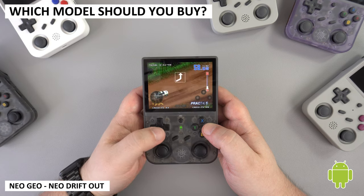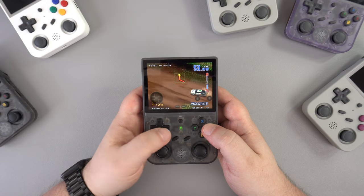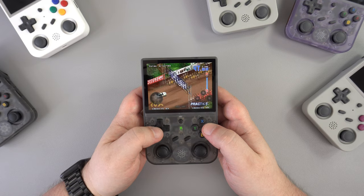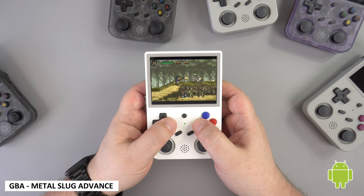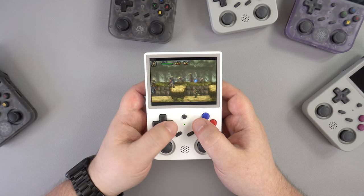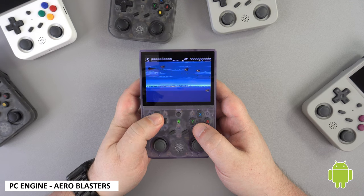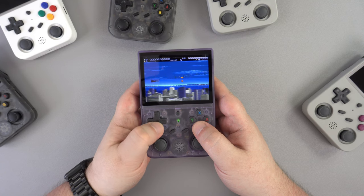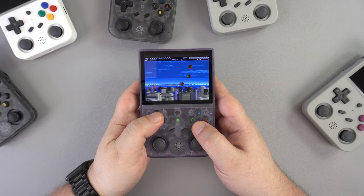Which model is right for you? The RG353V gives you a bit more freedom in what you can use and install in terms of apps, and there is a slightly faster performance gain on some consoles. As for PS2 and to an extent GameCube emulation, it's not worth having the pre-installed apps at all, and don't forget that Android takes a fair bit of setting up compared to Linux. The Linux OS is plug and play — however you do not have as much freedom in terms of adding new systems, but you can simply switch it on and within moments you are in game. If time or patience is short, Linux is the obvious choice.